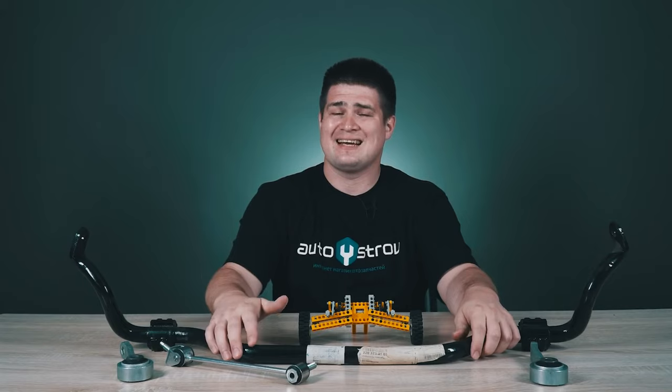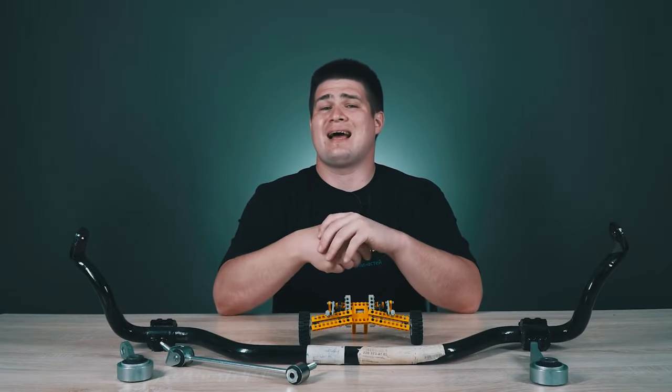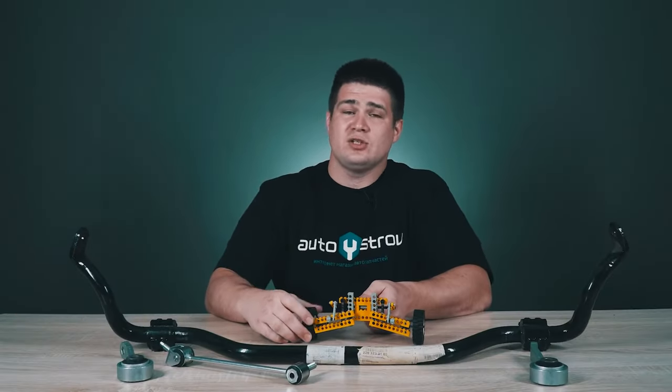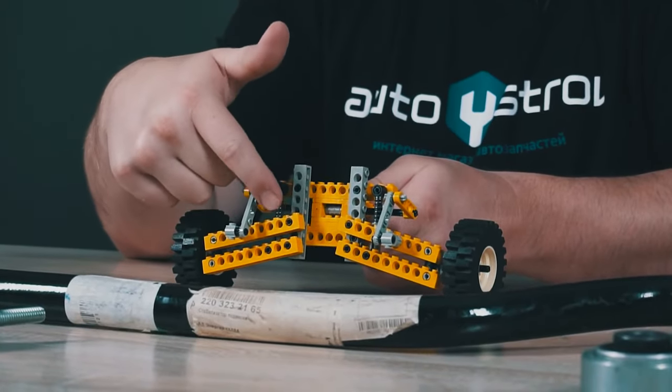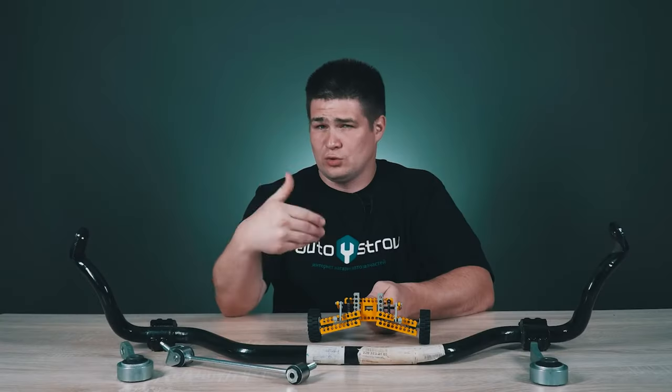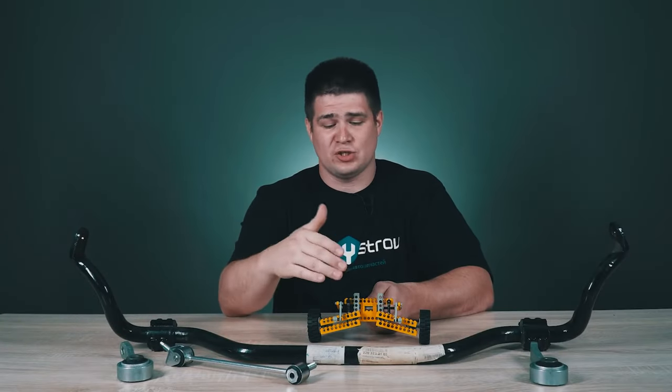To be honest, the stabilizer bar itself in this particular design is already outdated. Now on modern cars — not all cars — the so-called adaptive suspension is used. There is no anti-roll bar, and each wheel moves independently. But in the adaptive suspension there is a shock absorber strut that changes its stiffness. Depending on road conditions and the position of the car, the stiffness of one of the shock absorbers changes, and this shock absorber already interferes with the roll of the car.